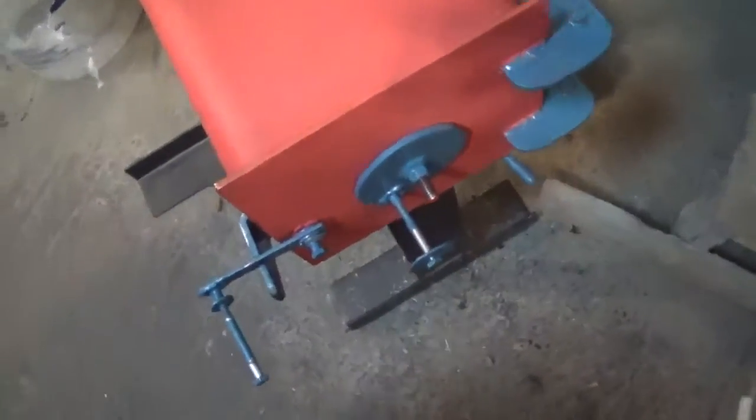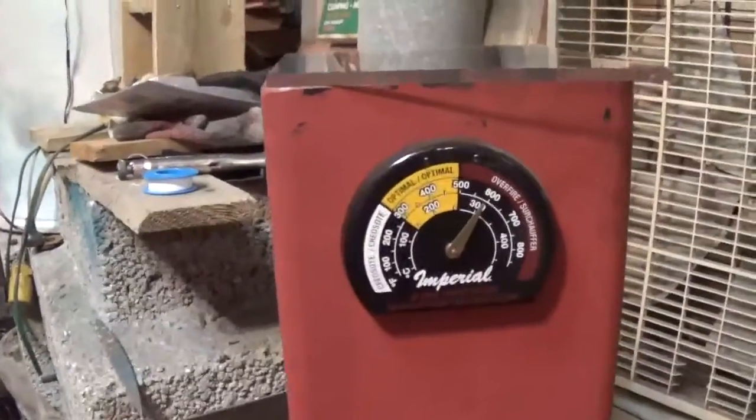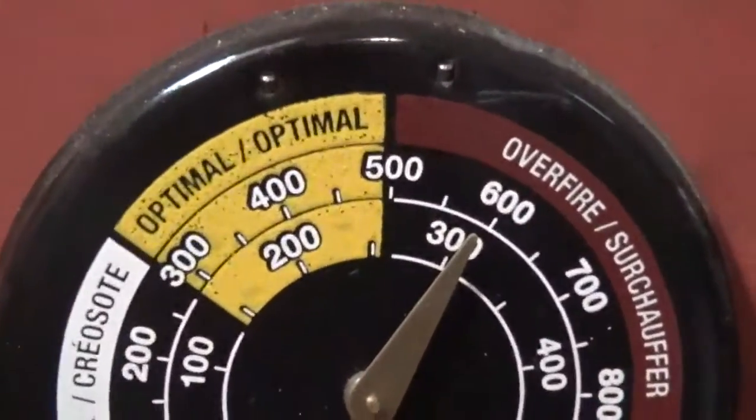The air is all shut off in front and my secondary is open. The temperature on the stove right now is around 600 degrees on the side, and the glass looks like it's holding on guys — not too bad.